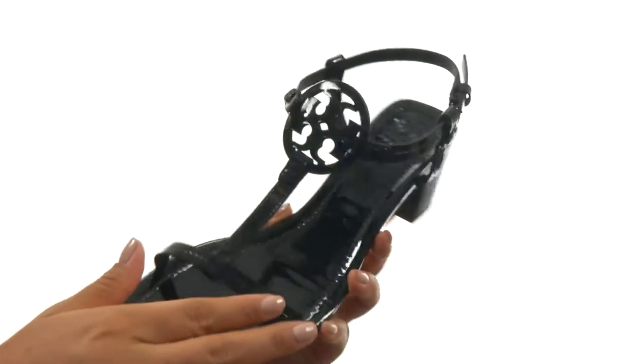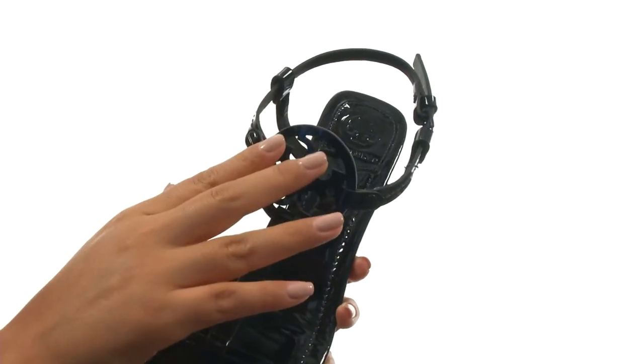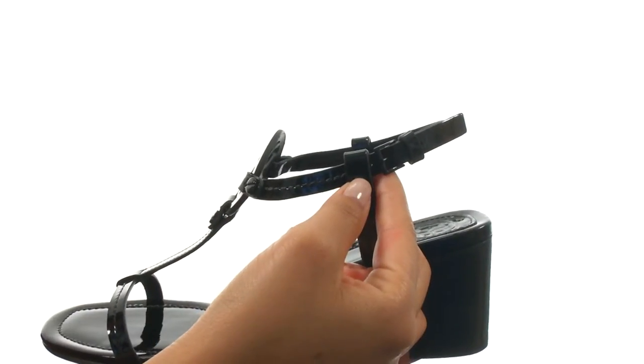These sandals have a leather upper with the signature logo detail at the vamp. There's a buckle closure to provide a secure and adjustable fit.